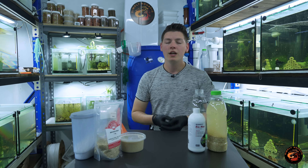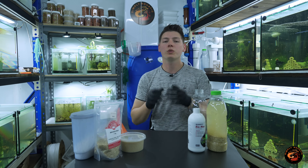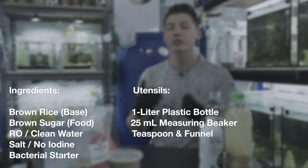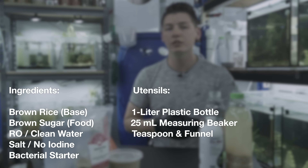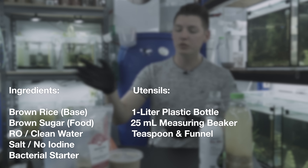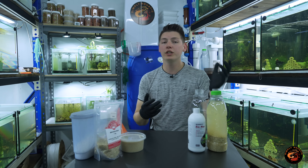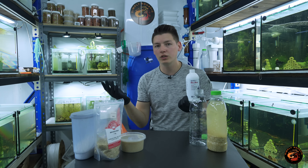So without any further ado, let's get started. I'll show you exactly step by step how you can create your very own beneficial bacteria. There's a couple of things that you're going to need. There's a general theme with the ingredients in the sense that we're trying to culture a live bacteria, so we want to go for as natural as possible. I'll put up a list of all the ingredients and utensils I'm using today — it really is super simple. The ingredients from top to bottom are rice, salt, sugar, water.